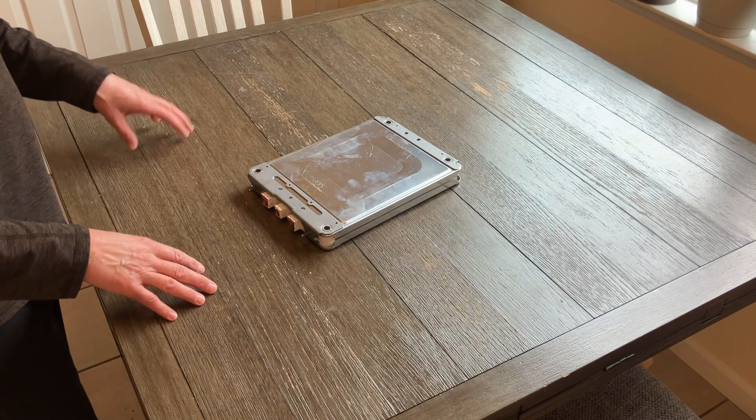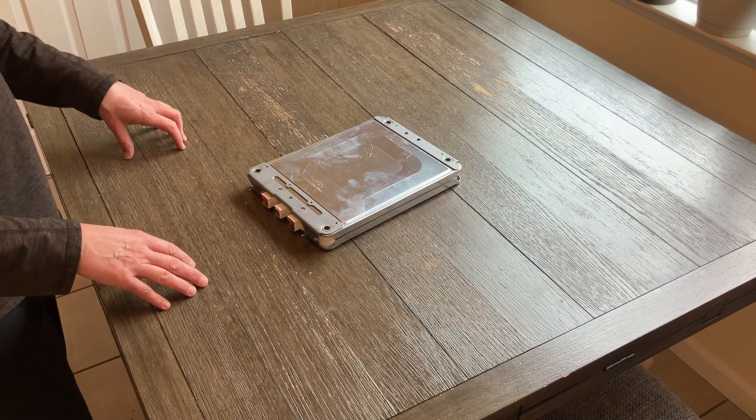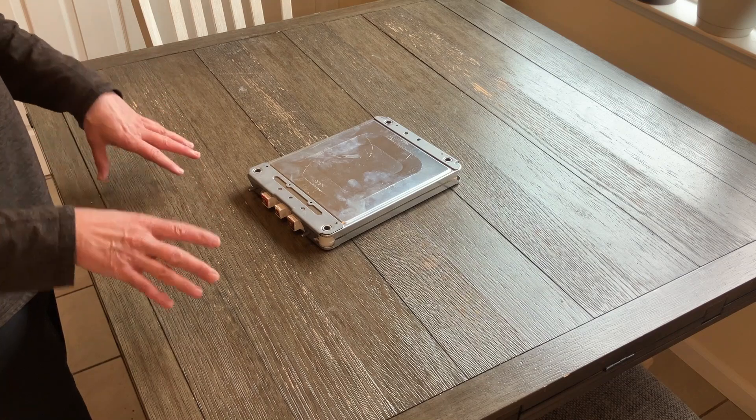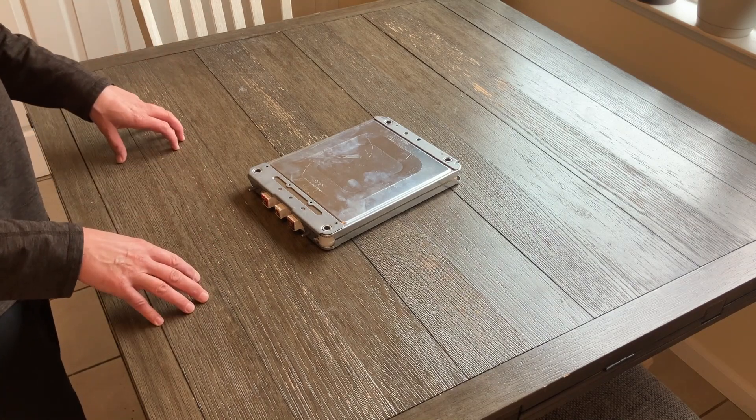Just want to get that out of the way. These days, some packs aren't even broken down into modules — I think the entire packs just go from pack size to actual individual cells — but that's neither here nor there.